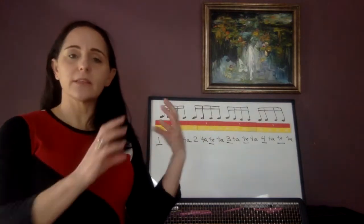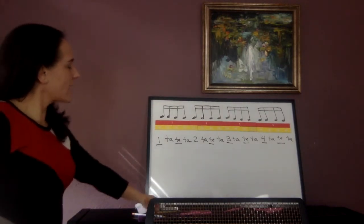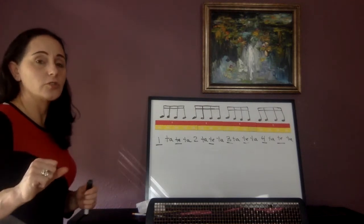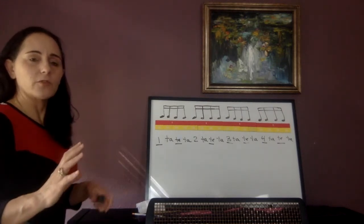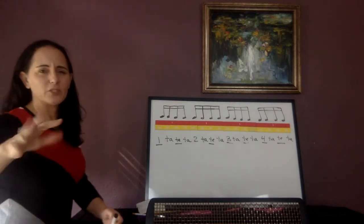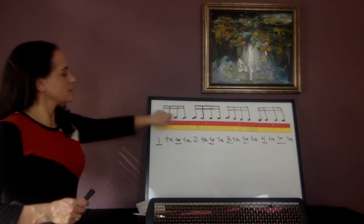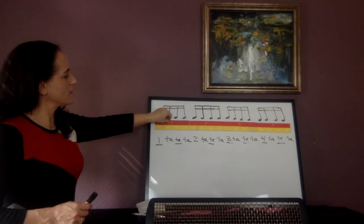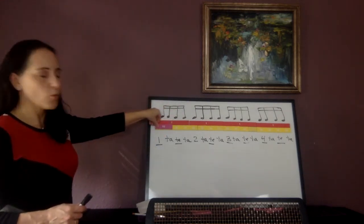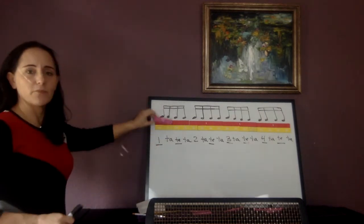We're going to manipulate these 16th notes again, much like we did in the last video — it's going to be slightly different though. What I have up here is one measure in 4/4 time of 16th notes. Your book chooses to use 2/4 time, but I like using 4/4 time mainly so you can learn two different things and make sure we're still understanding our counting. What we did in the last video is we took the first two 16th notes and squished them together and turned them into an eighth note.